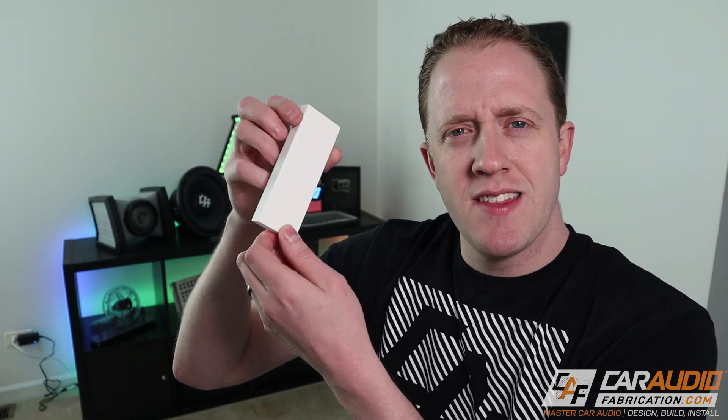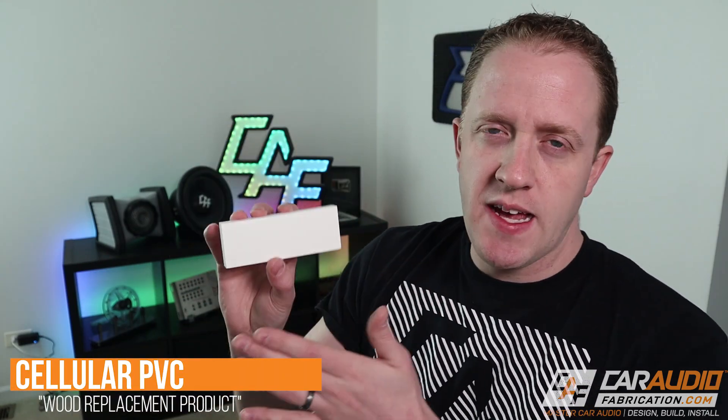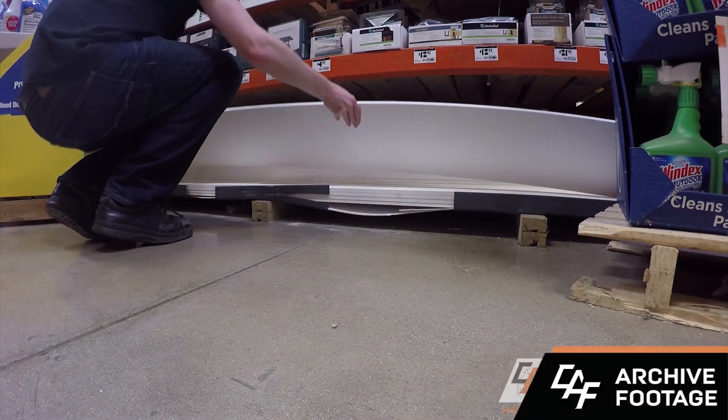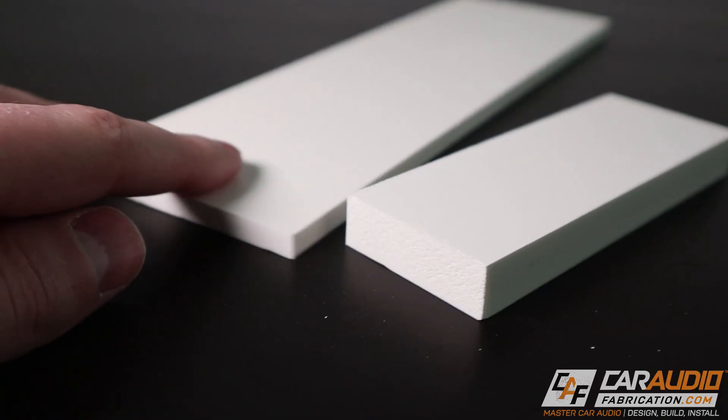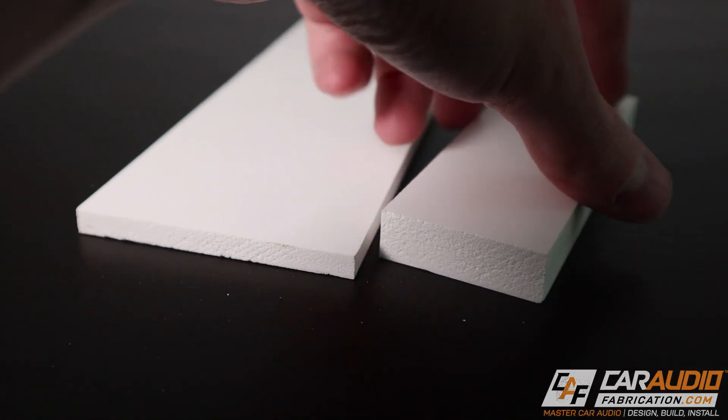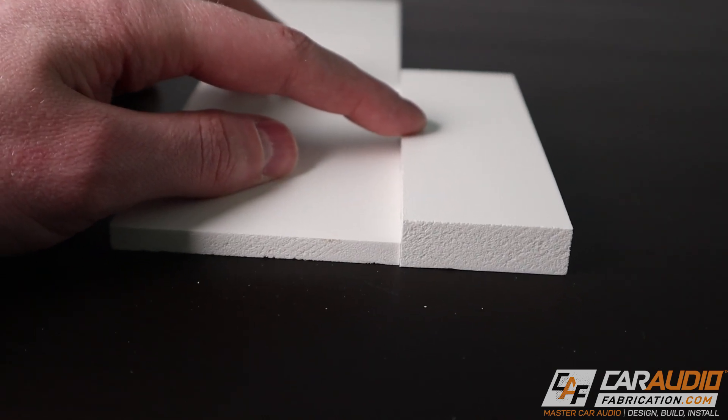The first material we're going to look at is cellular PVC. An advantage of this material is it's very easy to find locally at home centers — places like Home Depot, Lowe's, Menards — because it's starting to be used quite frequently for trim on houses. At my local home center, I can find it in quarter inch, half inch, and even three-quarter inch thicknesses, in large four foot by eight foot sheets. It's also very cost effective compared to the other plastics in this video — a half inch, two foot by four foot sheet runs about twenty to thirty dollars.